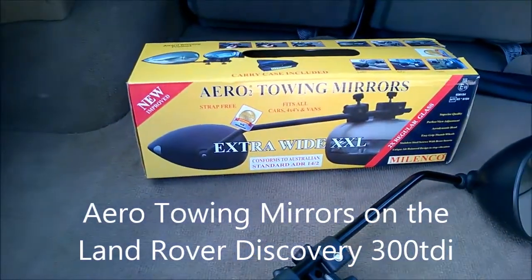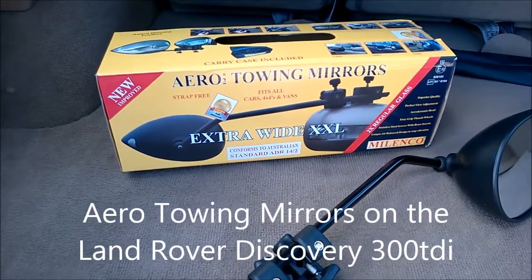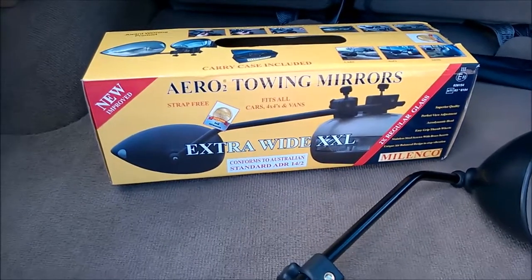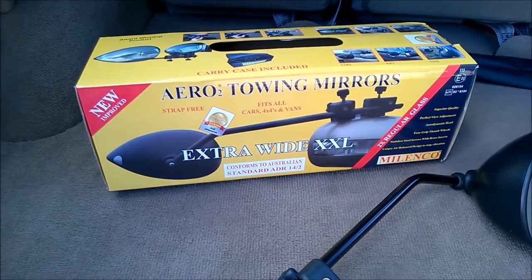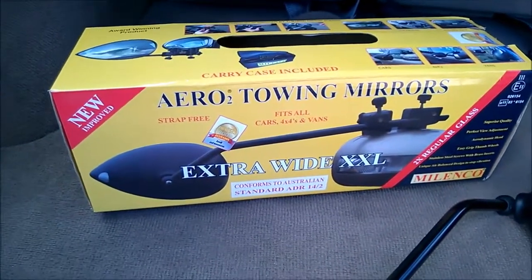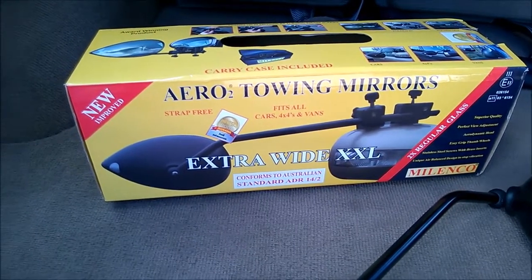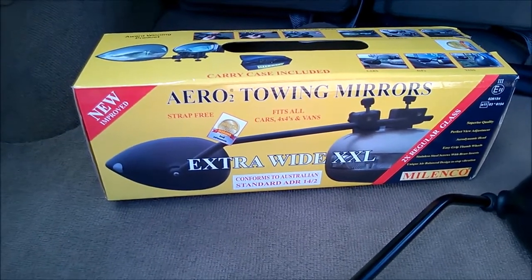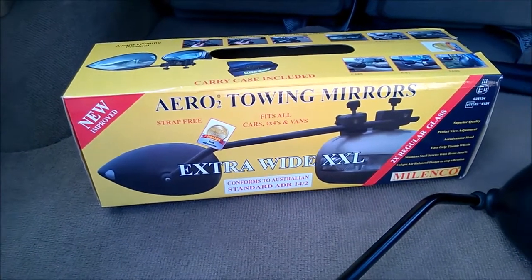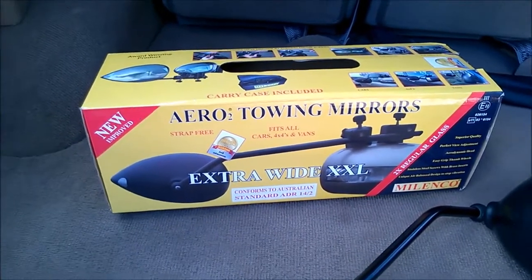I've got an old 16-foot Millard caravan that I'm renovating at the moment — I've got a video on that as well. What I obviously need is a set of towing mirrors. I did a lot of reading around forums and so on, and this brand has basically come up as the most recommended. I like the quality build on these, and I like the fact that there are no additional straps or anything that would do damage to the paint job or the vehicle.